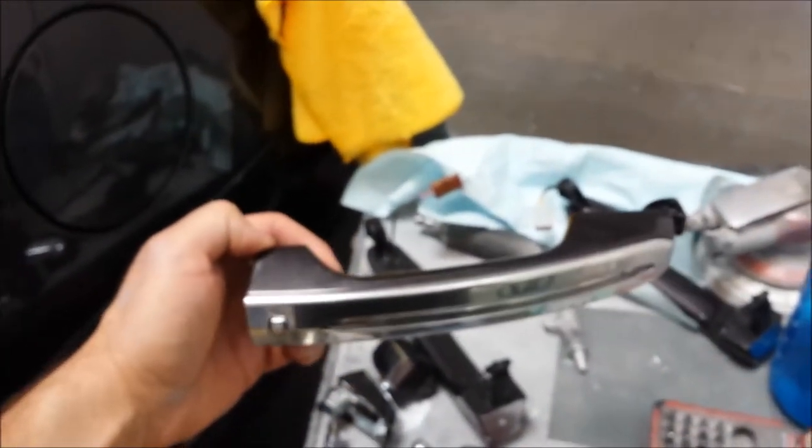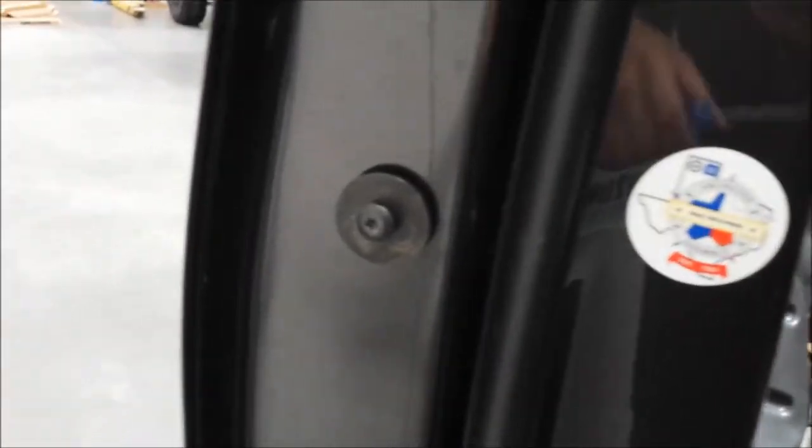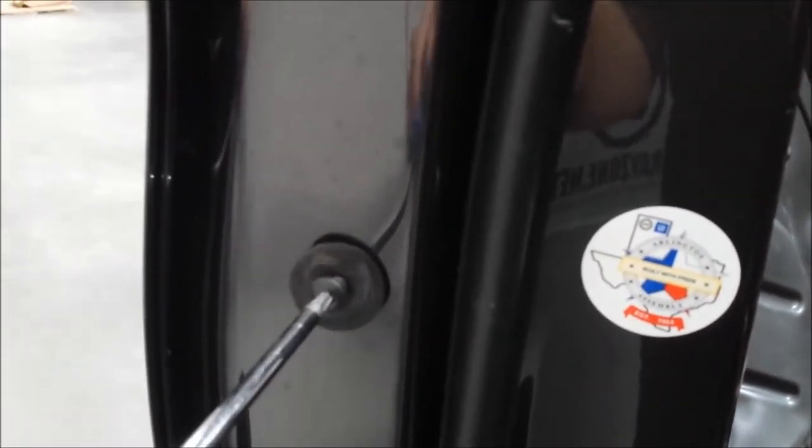Door handle is removed. Now it's a little bit different for the front door. The driver's front door has this bolt here, usually a T20 Torx.